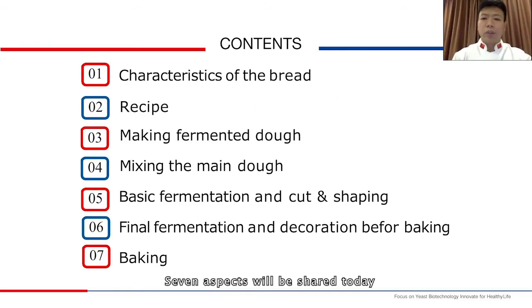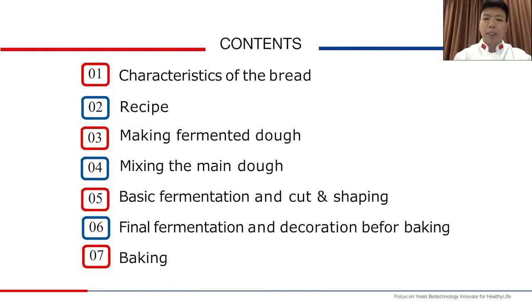Seven aspects will be shared today: 1. Characteristics of the bread, 2. Recipe, 3. Making fermented dough, 4. Mixing the main dough, 5. Basic fermentation and cut and shaping, 6. Final fermentation and decoration before baking, 7. Control of baking time and temperature.